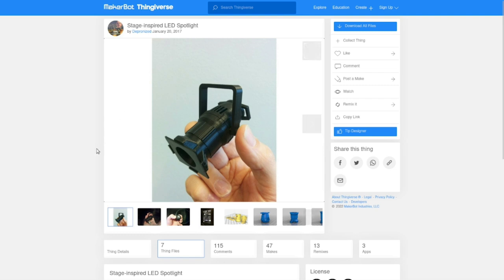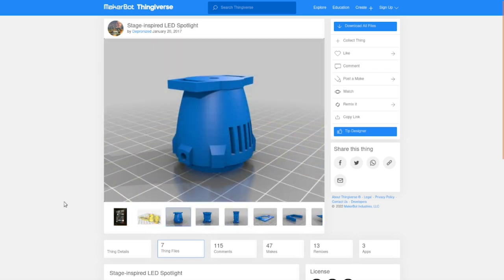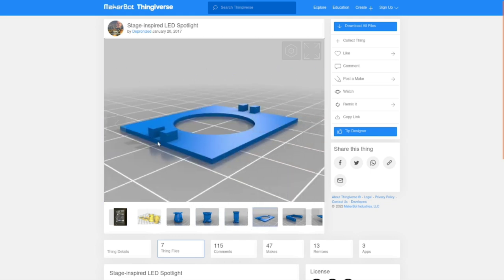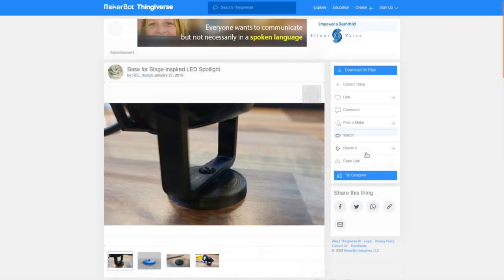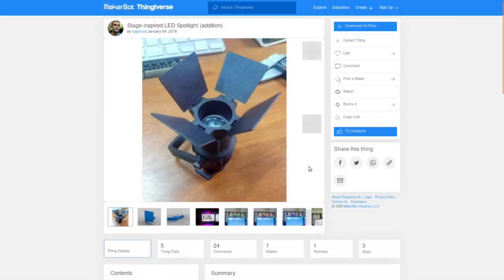Here is the file I downloaded to print — as you can see it's a 1:12 scale stage spotlight, and this is what the guy originally designed it for: lighting up inside his printer cabinet. The file comes with the back piece, the short front piece, the long front piece, the gel frame, the yoke, and this little spike for mounting into — I guess a flower pot to light up a plant or something. There is also somebody who's made a base specifically for it, and I'll put a link to that as well.